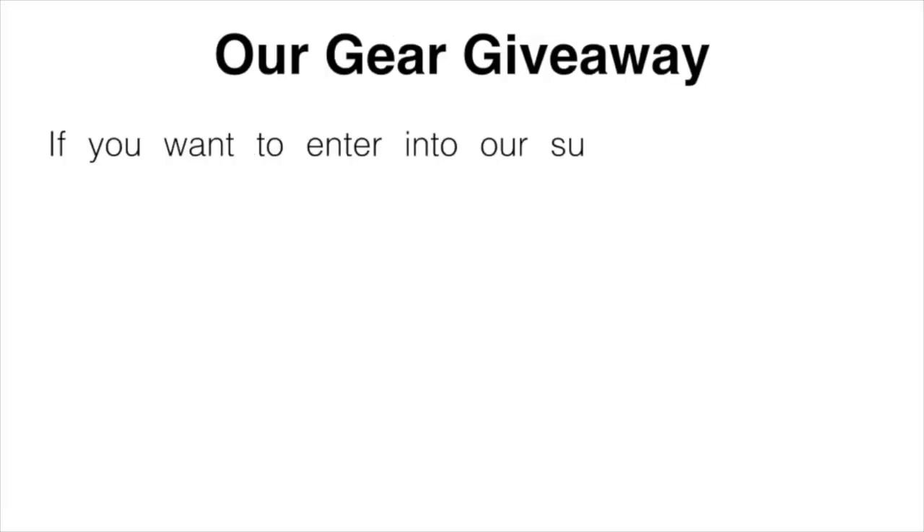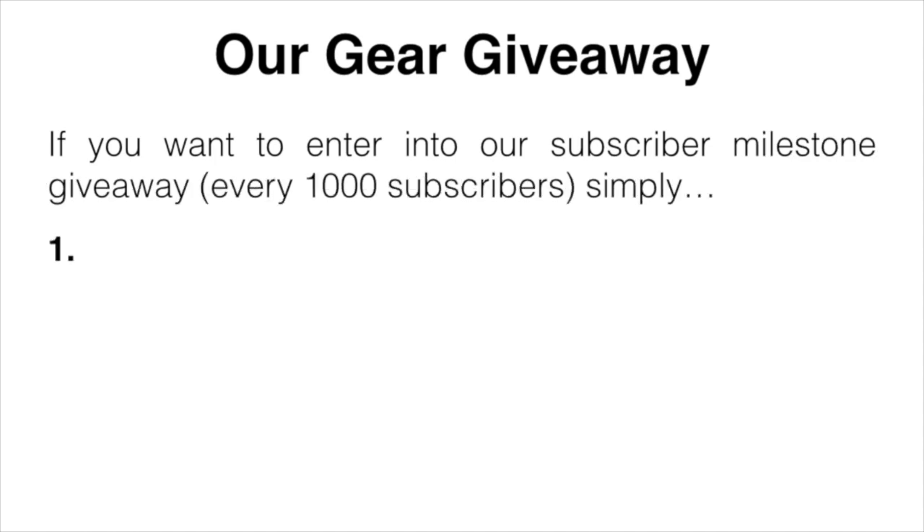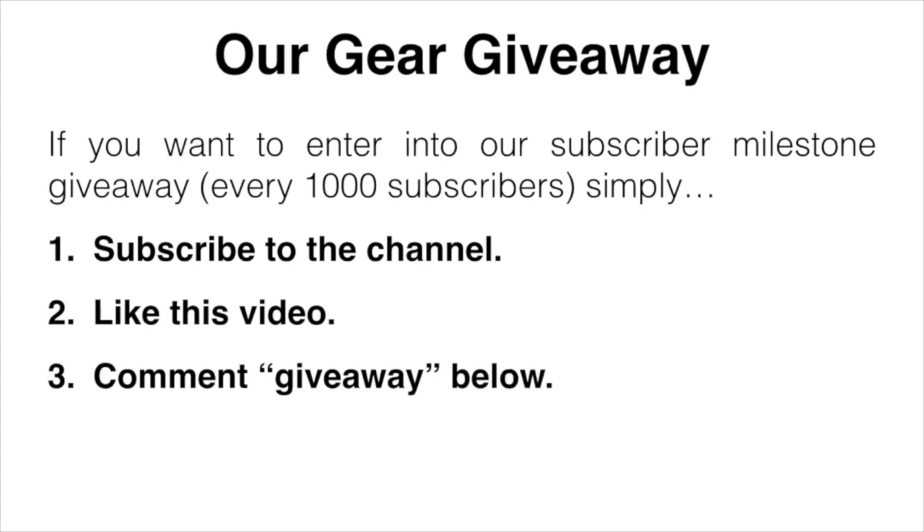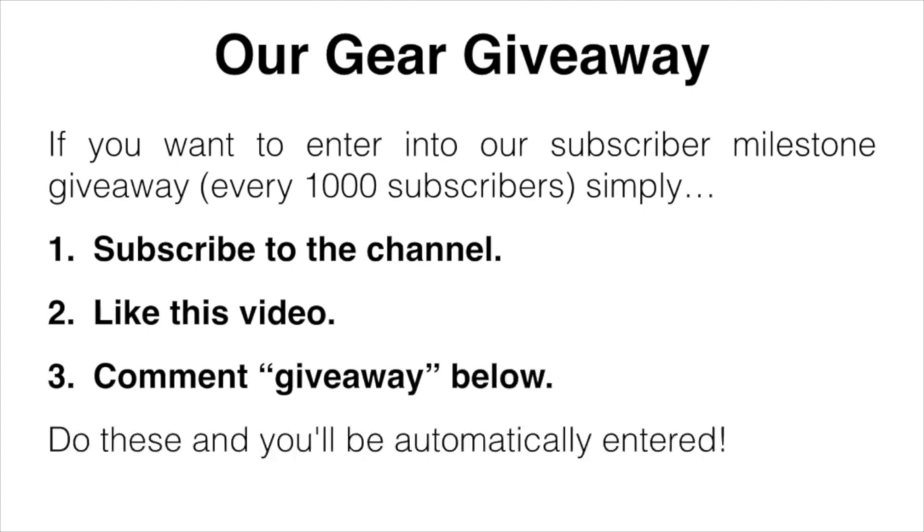I will just mention our gear giveaway. If you want to enter, all you have to do is subscribe to the channel, like this video, and comment 'giveaway' down below. Do those three things and you'll be automatically entered.